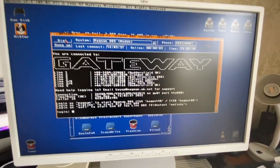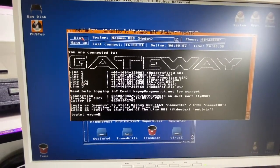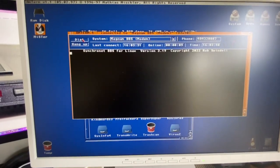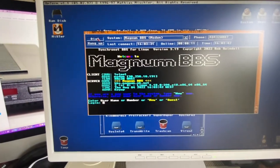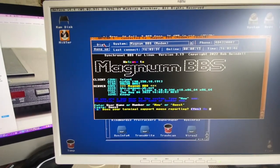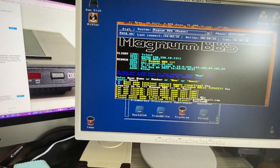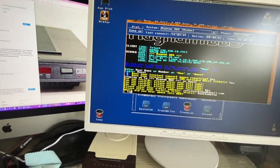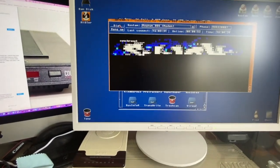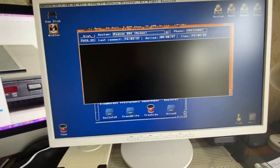Voila, there you go — got it. Not the best terminal emulator in the world, but it works.